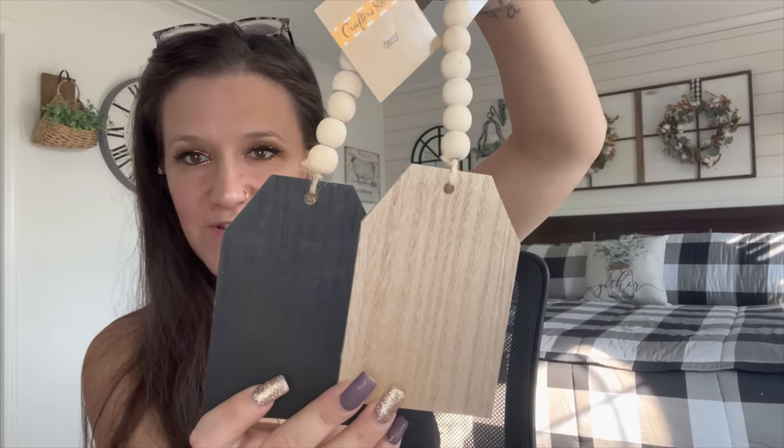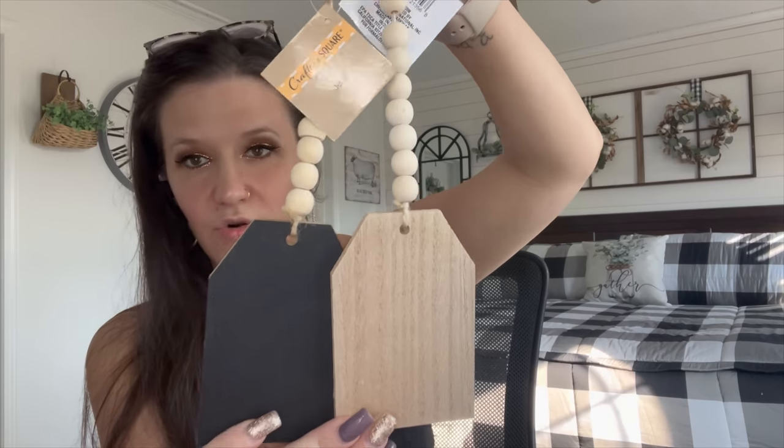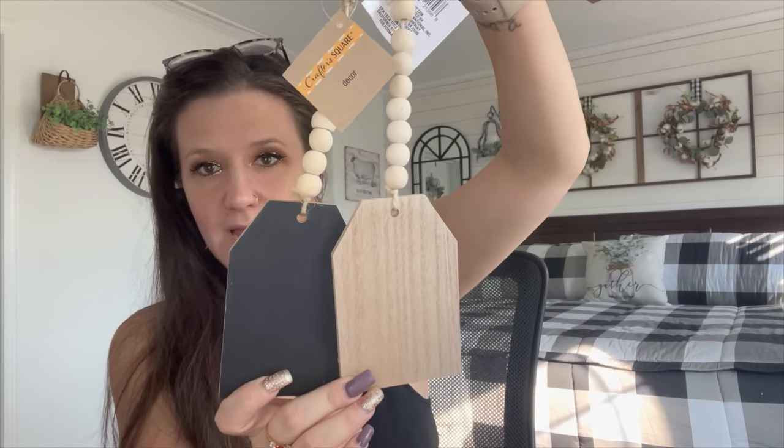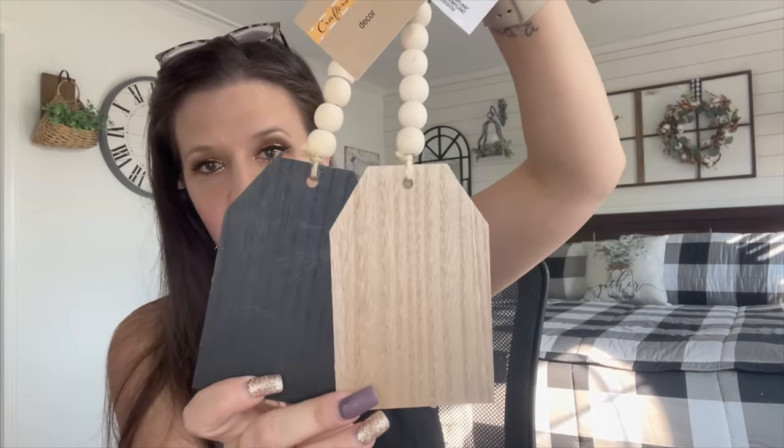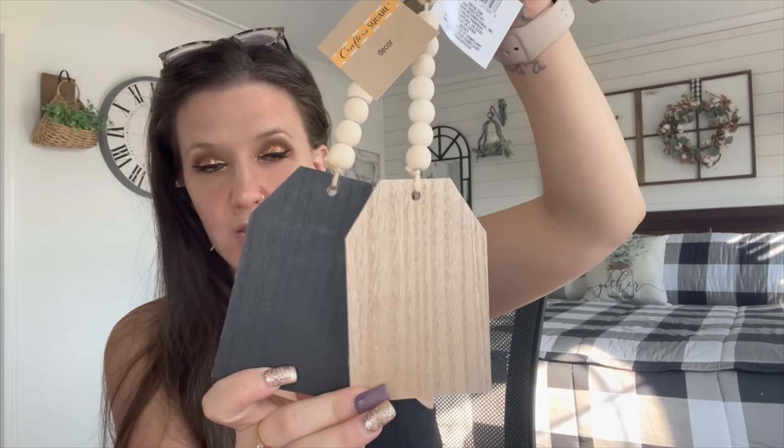That is it for the Valentine's Day stuff — now we're moving on to the good stuff. When I first walked in I was pretty disappointed because I didn't see this stuff at first; I really had to search because it was on an end cap. When I finally found it, I immediately saw these little decor tags with beads — so cute. I'm trying to be a good girl, so I only picked up one of each color: natural wood and black. I'm not sure if they have white, but I have a feeling they do.